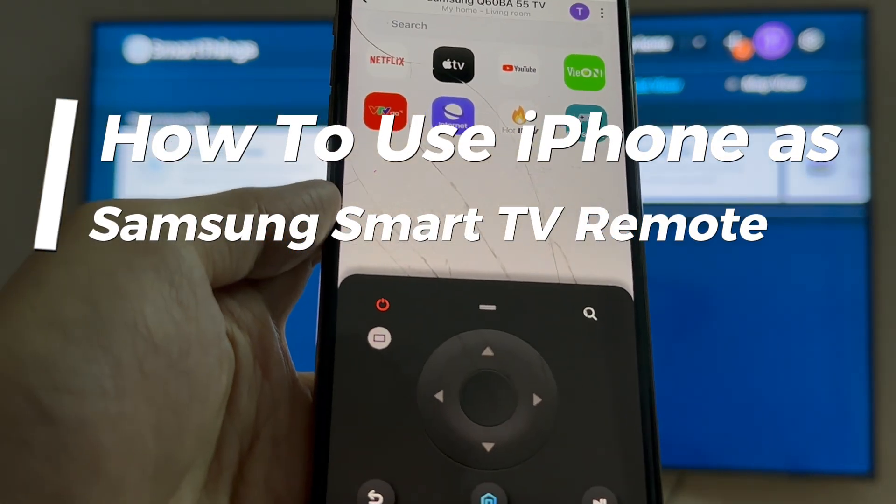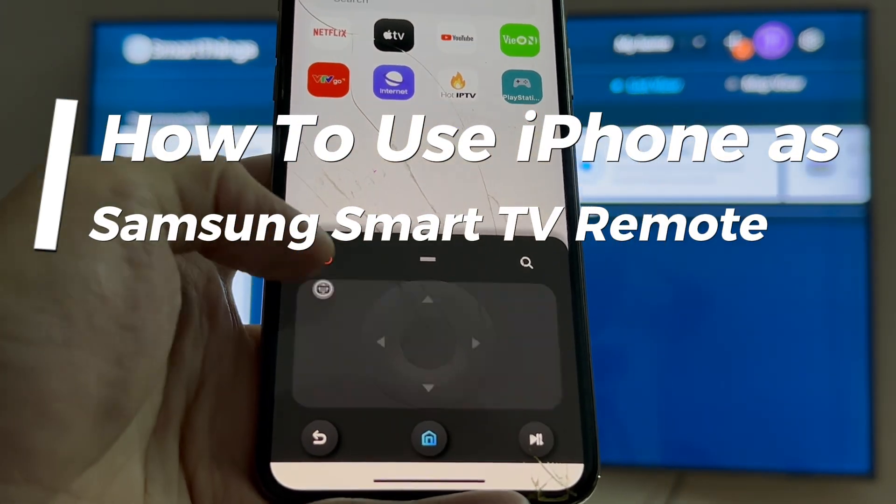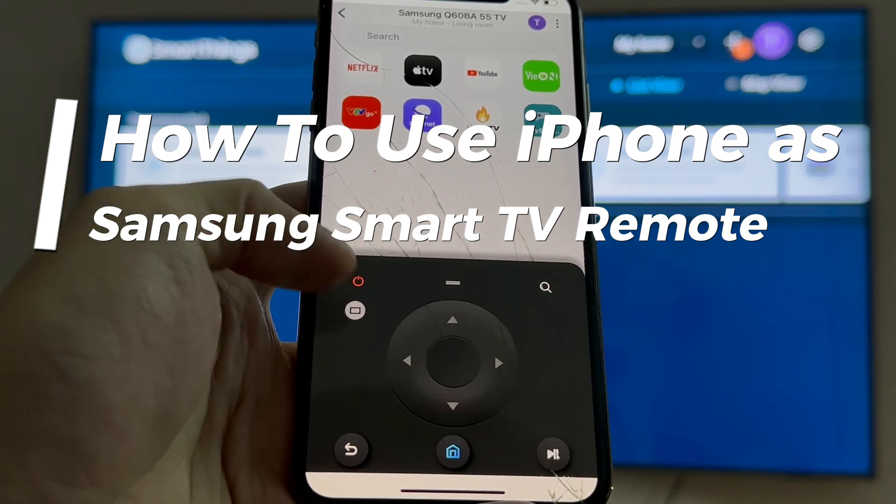Hi everyone. In this video, I'll be showing you how to use your iPhone as your Samsung Smart TV's remote.